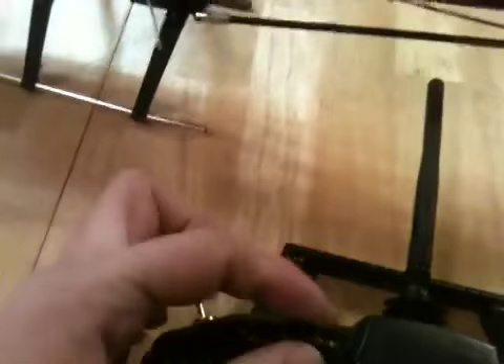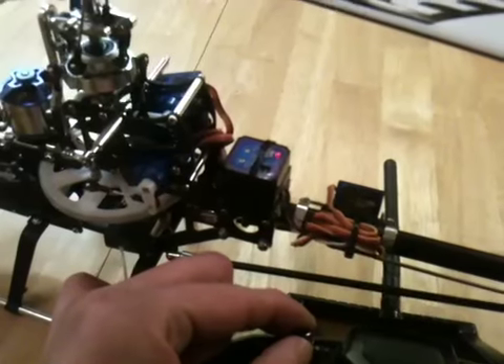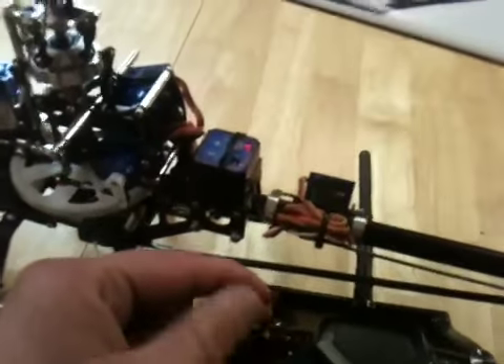The tail rudder goes into rate mode or heading hold mode. At the moment the dial is in the middle or low position, that is rate mode. If I turn that dial up, it goes into heading hold mode — you saw the gyro had the little light come on.